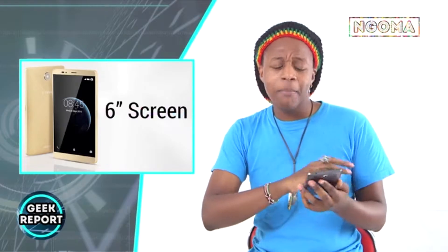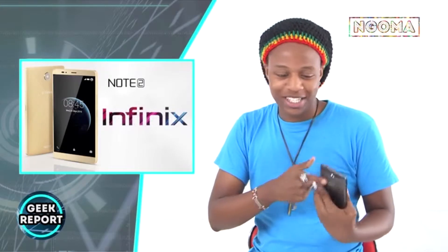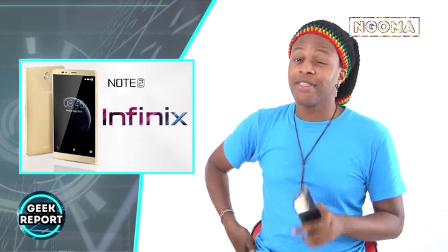What is up everybody, how are you guys doing? I'm Tindai with the Lequa and welcome to the Geek Report. Now you might have been seeing me looking down at this device, and I just want to talk about and review this — it's the Infinix Note 2. I'm going to tell you a little bit more about this device and what makes it awesome.